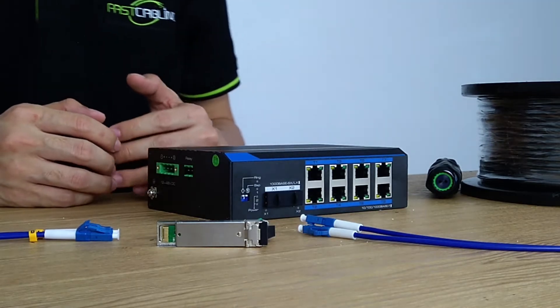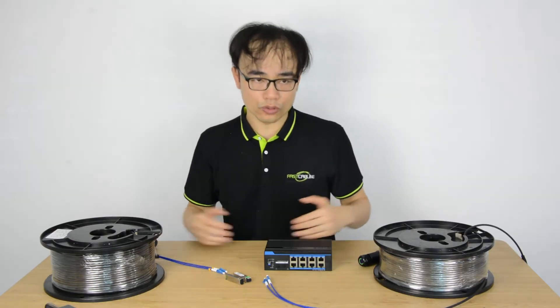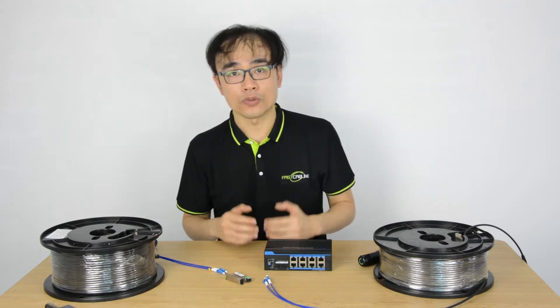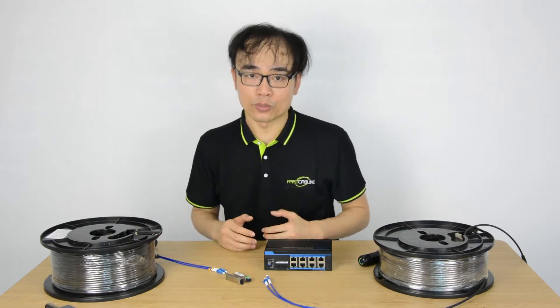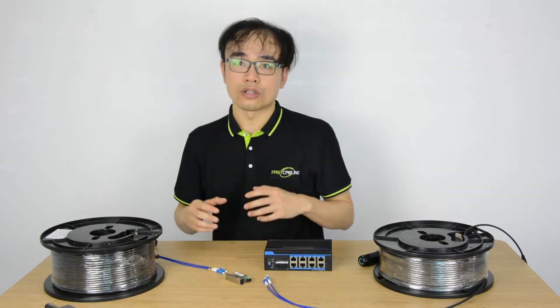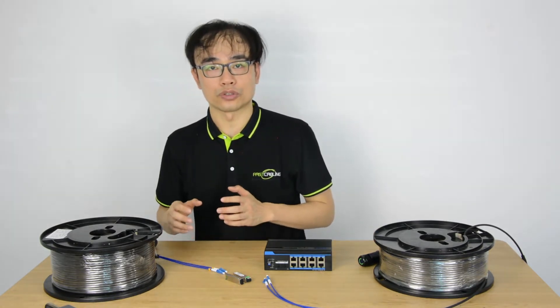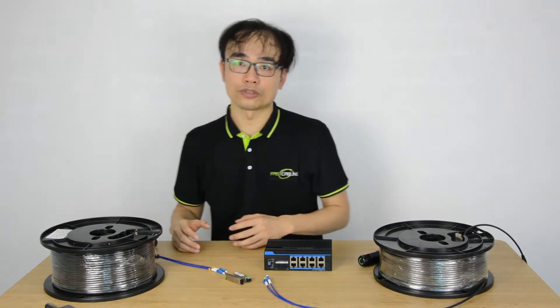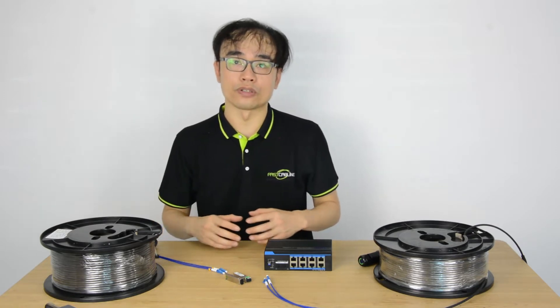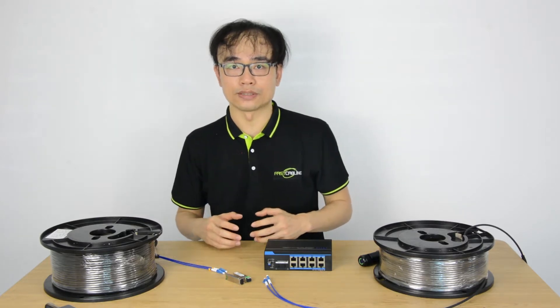The most intuitive solution is the daisy chain setup. We can use internet cable to chain all the switches together. However, there is a disadvantage with the daisy chain setup — because each one connects to each other, if one of the switches goes down, the rest of the cameras will go down as well. The video needs to go through each of the switches before it reaches the control center. The problem is there's no redundancy path in this setup.